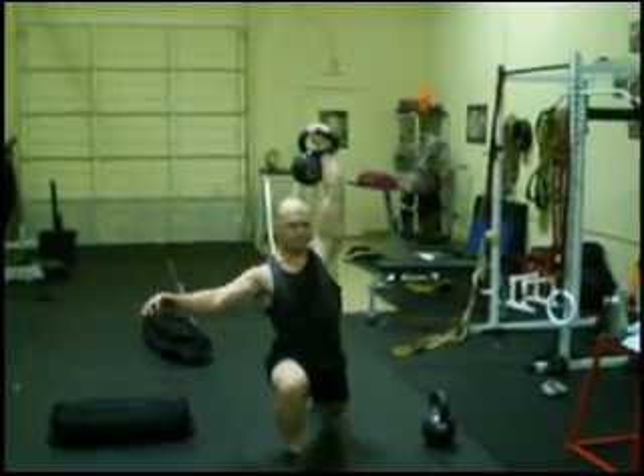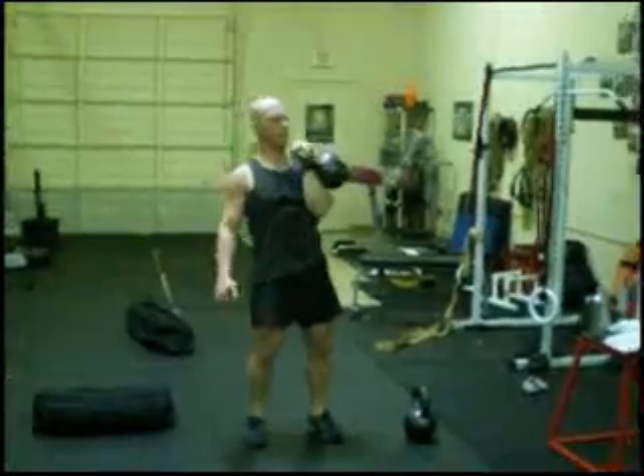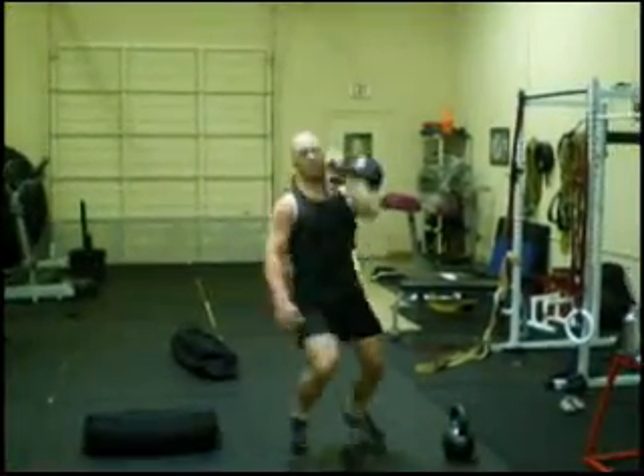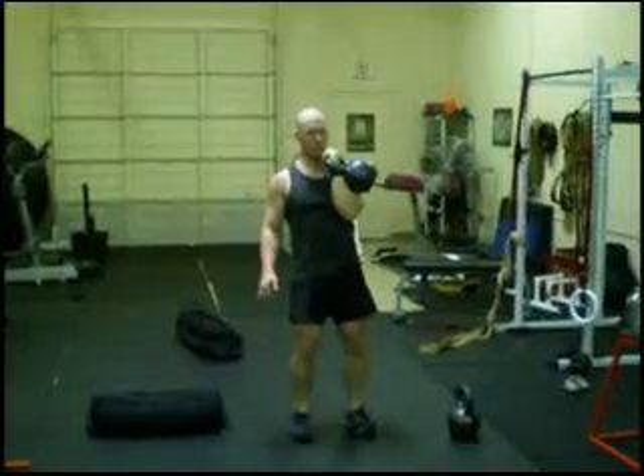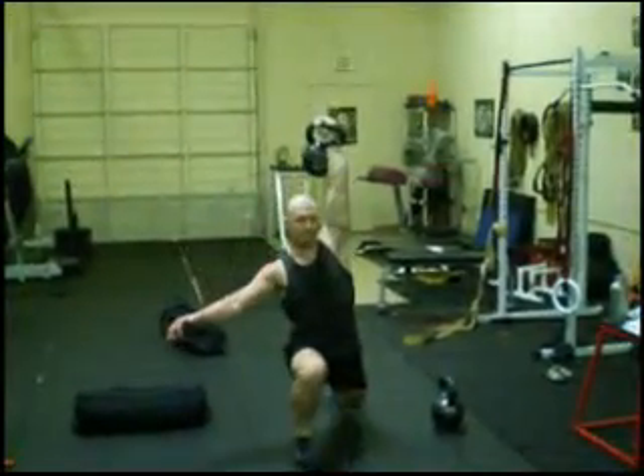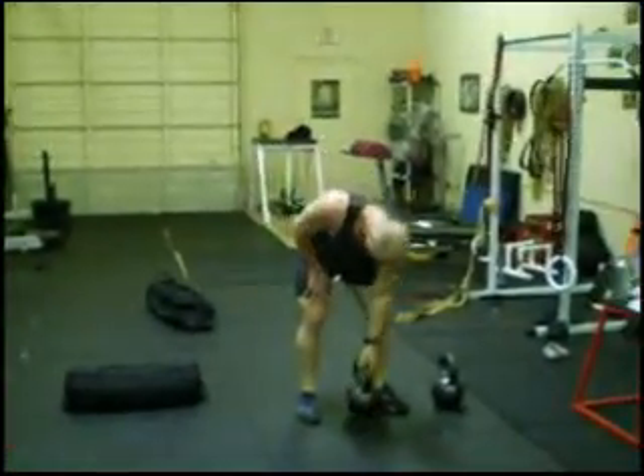Dip and stomp that foot out — the weight's in that front heel. The other leg extends back. An occasional miss is okay; just reset and snap again. He made up for it with a beautiful last rep.